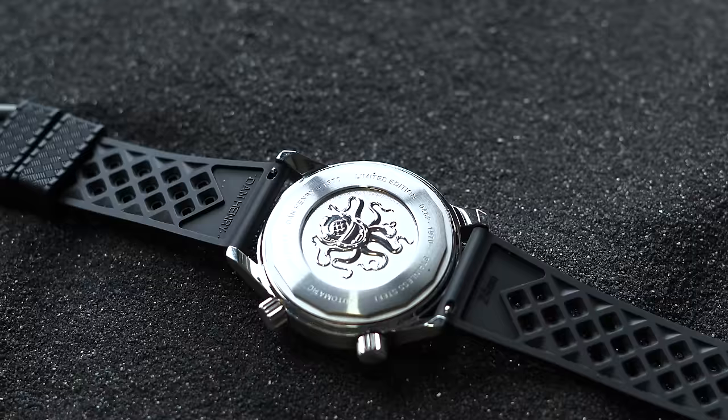The bracelet is a fairly standard affair and not the best we've seen around this price point, but it's solid, does the job, and even uses a Tudor-esque push-pull system to achieve a tailored fit. We didn't set up qualifiers for this guide, but if we had, this would be our 'Just Get This' pick for a handsome and well-designed diver well under $500, taking into account everything we just laid out.